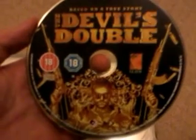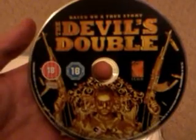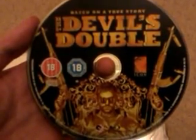Devil's Double — Blu-Ray. But that's it really, not much to show you. I've got a few more things I've had for Christmas, so I'll be putting them up later on.